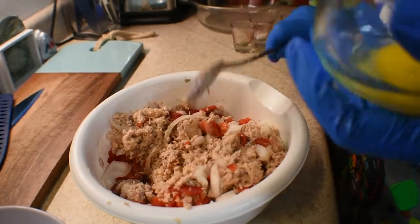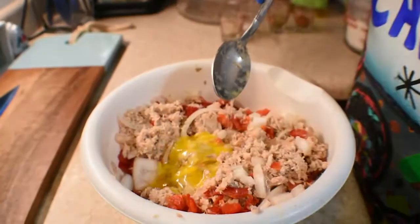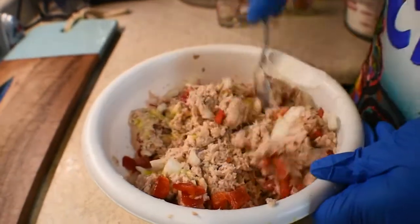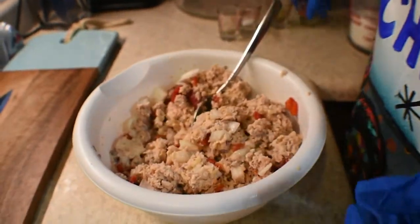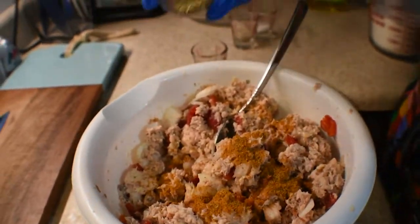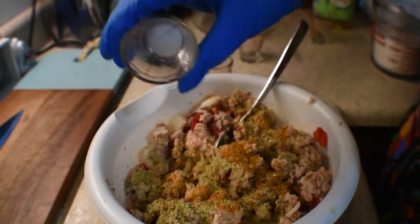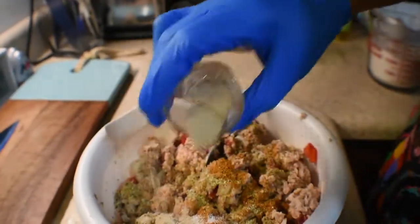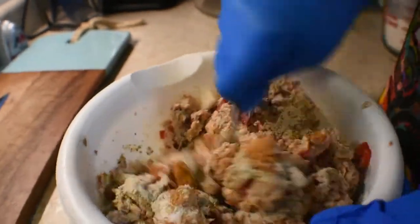Then you have an egg — kind of stir it up and mix that in there. And your seasonings: I have Old Bay, garlic and herb seasoning, just a little bit of salt because salmon in a can is already kind of salty, and this is white pepper. I'm going to mix that in.